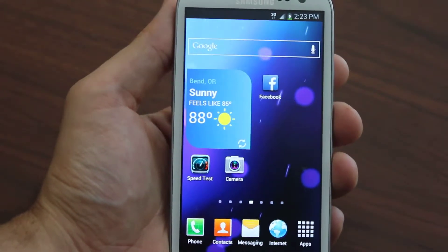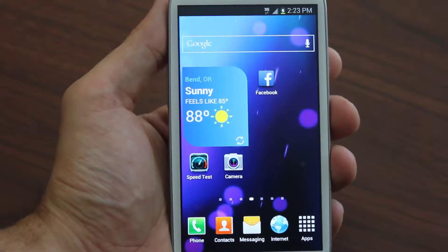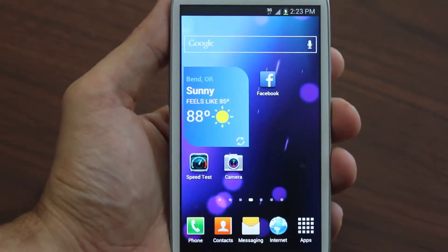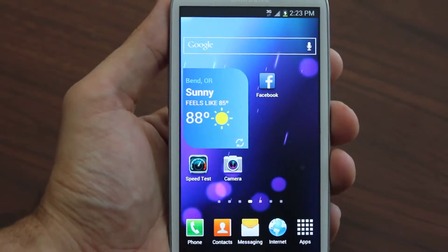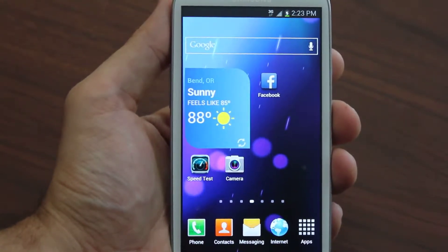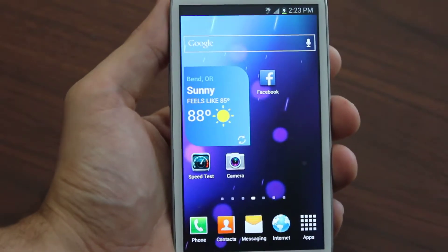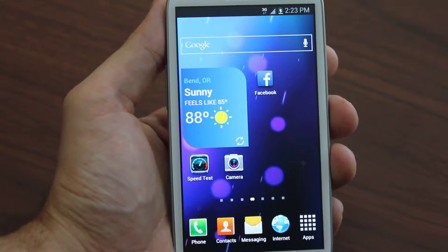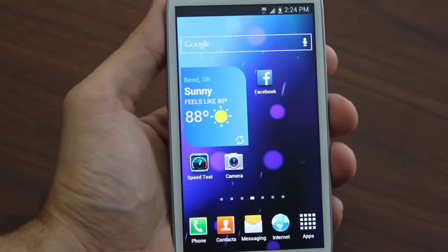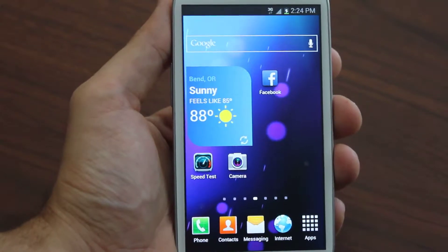Hey, what's up everybody! Today I'm going to talk about flashing your Samsung Galaxy device over to Boost Mobile. This works for any Samsung Galaxy device — the Galaxy S series, two, three, four, the Galaxy Nexus series, the Galaxy Note series, the Galaxy Tab tablet series, any size tablet — as long as it's on a CDMA network like Sprint or Verizon.